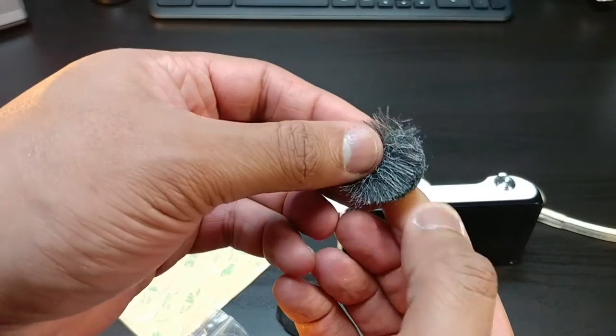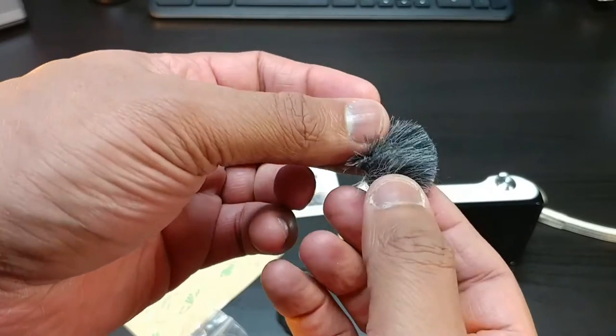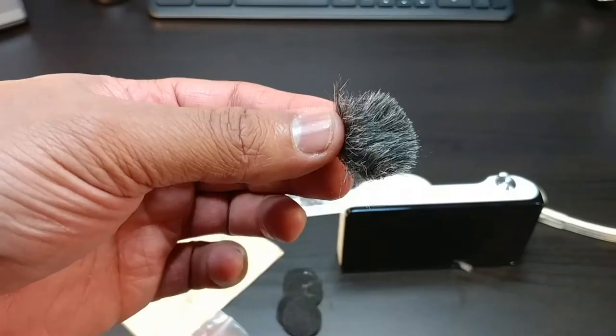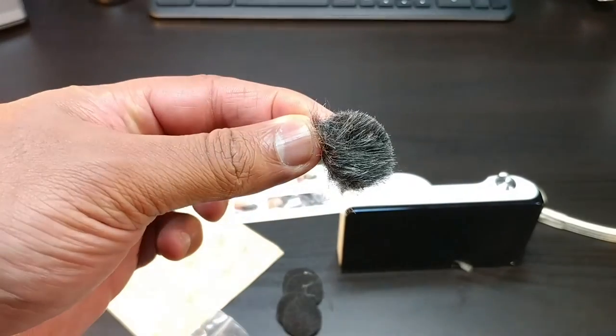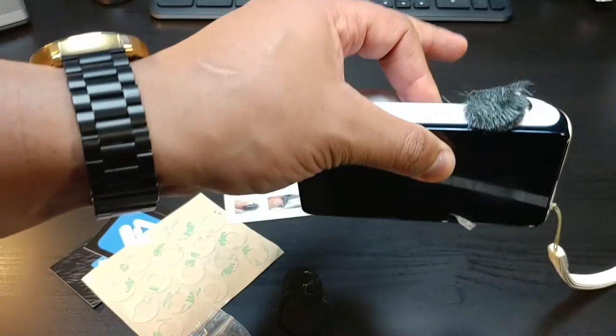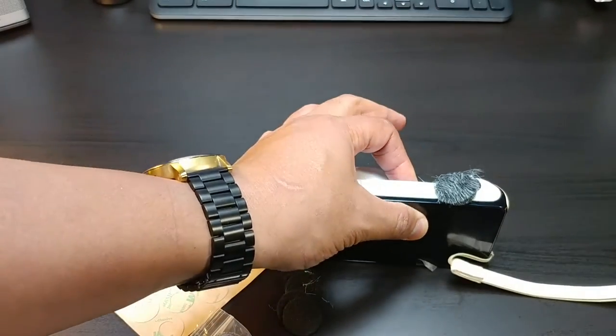You see people with the vlogging cameras and they have that big puff of fur over the mic? Well, these are the little puffs of fur. You basically put this over the mic and keep it going — real simple, real easy.